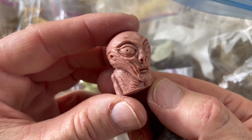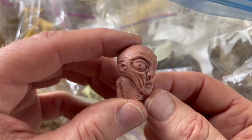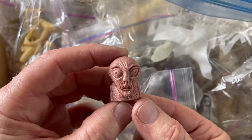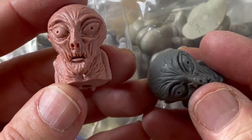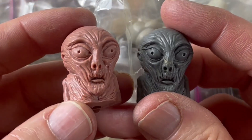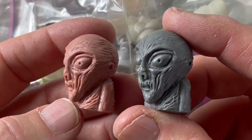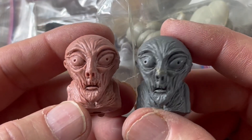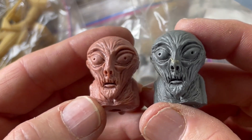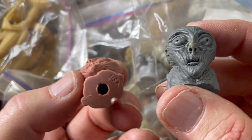It didn't happen often, but once in a while a client would come by and treat me like a very early version of Midjourney. Instead of giving me a drawing or a very specific set of instructions, they would just say something like, 'Make us a weird little alien head,' and I got to do pretty much whatever I wanted. Because of that, I own this piece, and I think it would be fun to make it into a more complete sculpture.